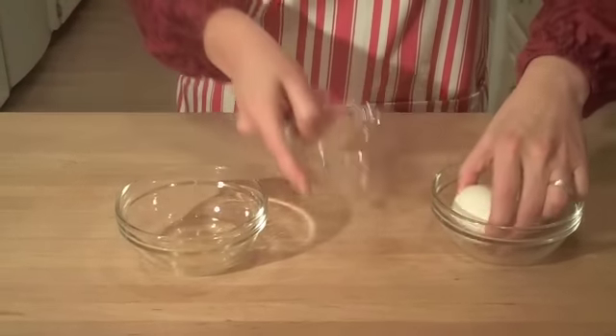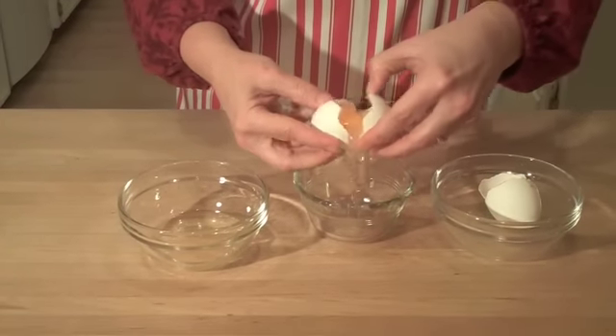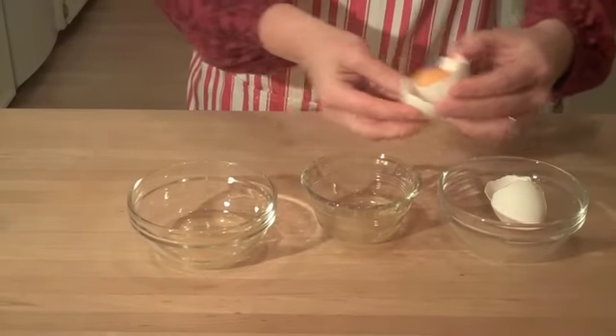While the chocolate's melting, we need to separate two eggs because we just need the two egg whites. When I separate eggs, I like to do them first in one little dish — that way, in case I get a broken yolk, I haven't ruined all the other egg whites I've already separated.